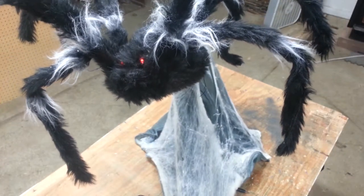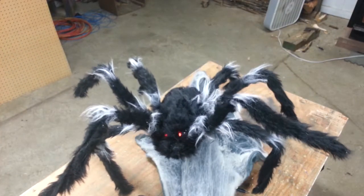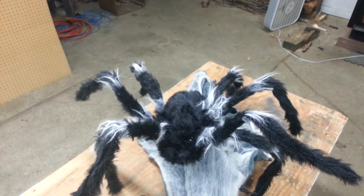Props like this jumping spider have a drawback in that they reset at their own program pace and typically have a lot of noise that you don't really want. This one takes around 30 seconds to reset, and sometimes that's just not fast enough — especially if you're pushing people through your show at a faster rate than 30 seconds per group.